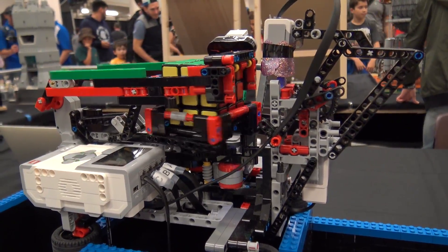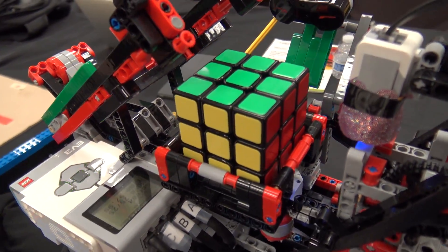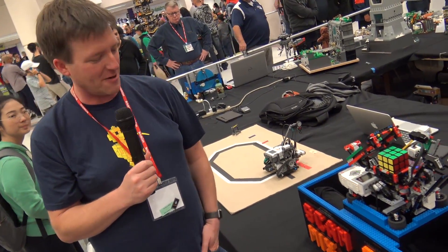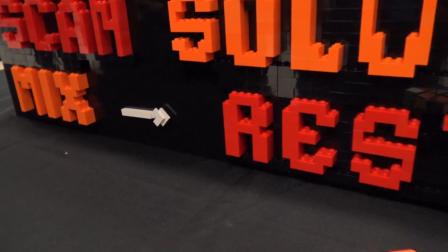And now it'll do a nice little victory dance in traditional MindCuber fashion, and then the crowd will go wild. And there you go. Now it enters the obligatory 30-second rest phase, at which point it will repeat. I hope you enjoyed it.